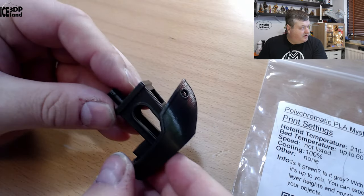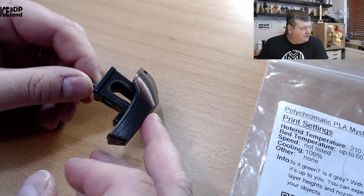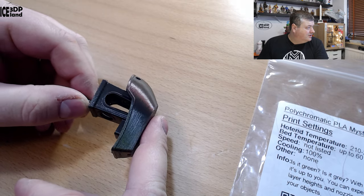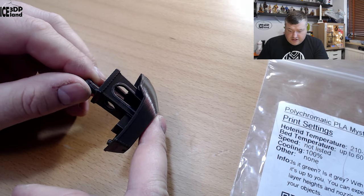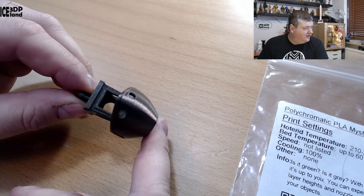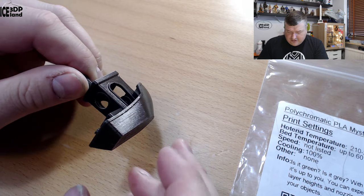Here's a Benchy, and that is looking extremely good as well. On camera it's quite difficult to get a good color representation of this filament — the green doesn't really come through and it mostly looks just gray. But it's looking really nice in person.